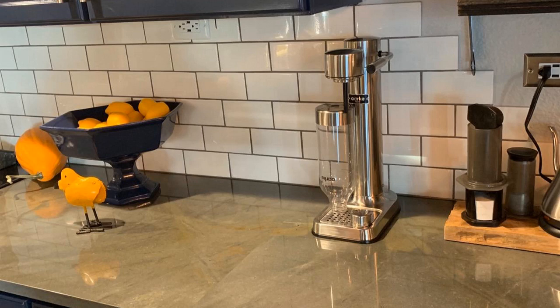It doesn't come with the CO2 cylinder, but it does work with the SodaStream ones. It's just a standard 60-liter CO2 carbonator that fits this unit. Like I said, the SodaStream one fits this.